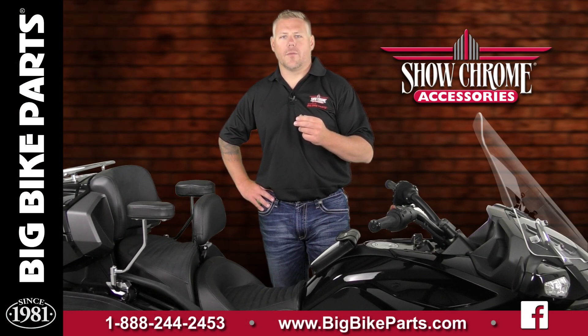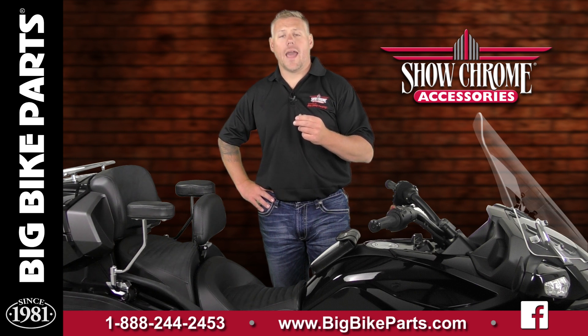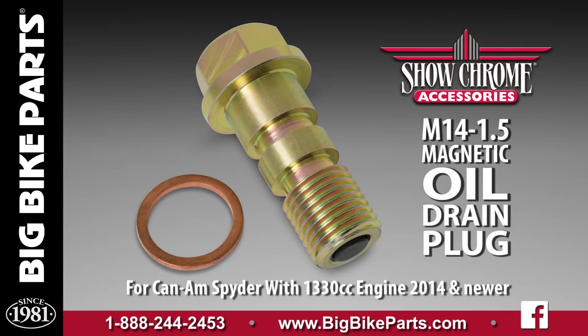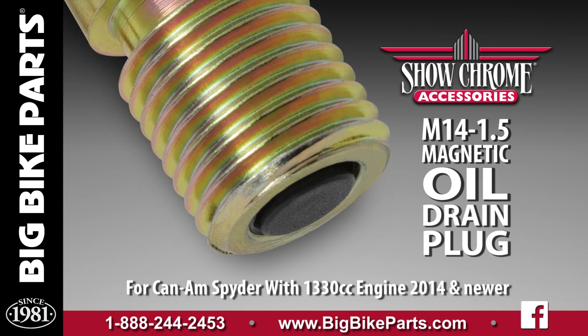Hello and welcome again to another edition of our Big Bike Parts Media Channel. We're here today to discuss another brand new item adding to our maintenance line for the Can-Am Spiders. This particular item is going to fit the 2014 and newer model Spiders with a 1330cc engine. This magnetic drain plug installs in the main oil reservoir of the Can-Am Spiders, and the magnetic tip will remove the metallic impurities in your oil.